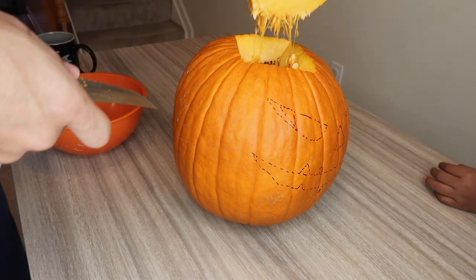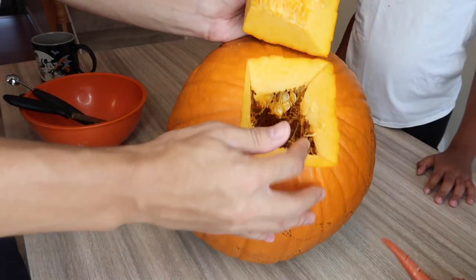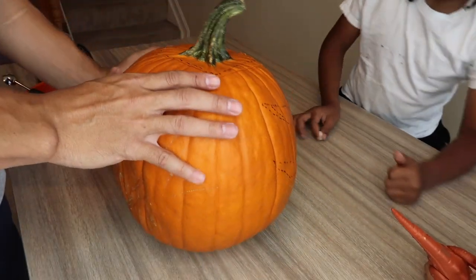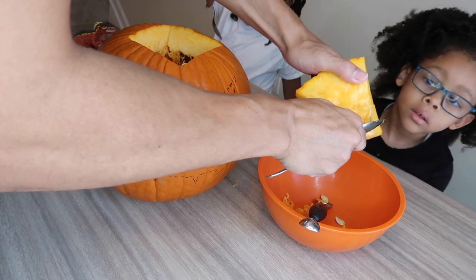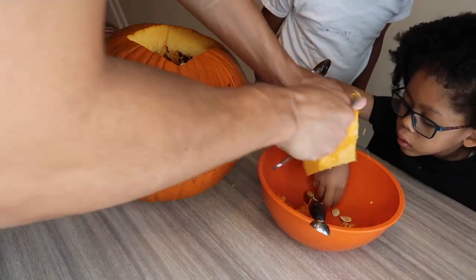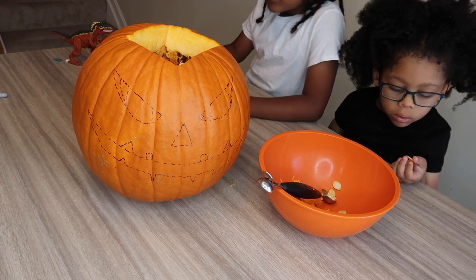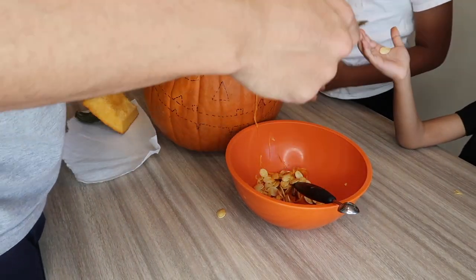You can see the pumpkin seeds inside now. Notice how it's cut more on the inside and angled in, so when you drop the top back in it just falls right into place. I'm going to need both of y'all to wash your hands and help me scoop. I'm putting the seeds on a paper towel — go ahead and do your thing. One kid gets a seed and hands it to daddy.